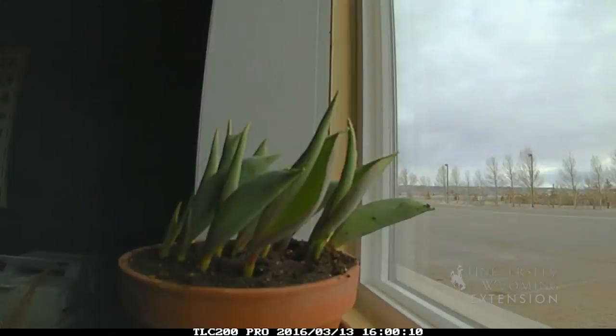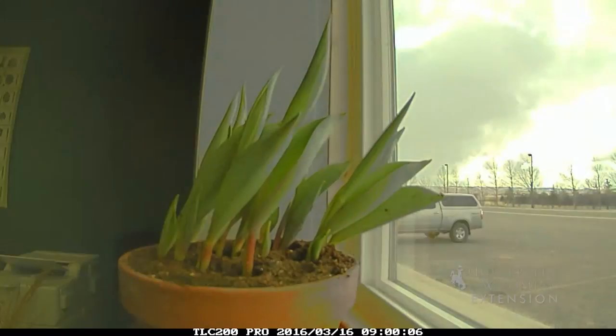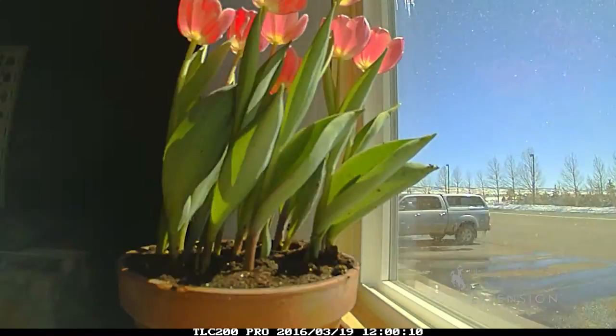We can put them in a sunny window, make sure that we water them well all spring, and in about six to eight weeks we should have blossoms. At the University of Wyoming Extension, I'm Donna Hoffman and you're watching From the Ground Up.